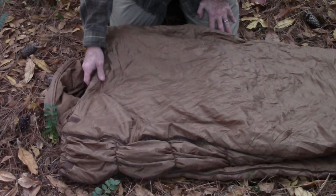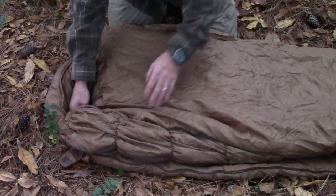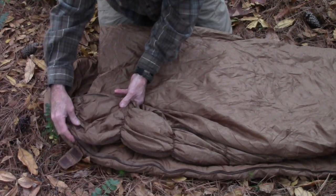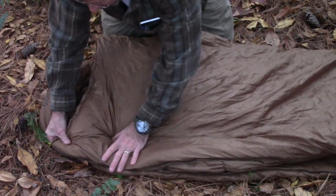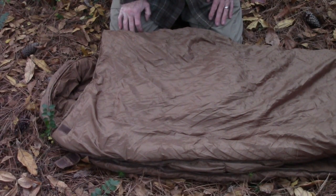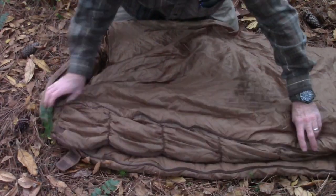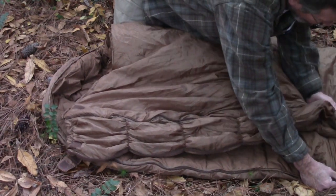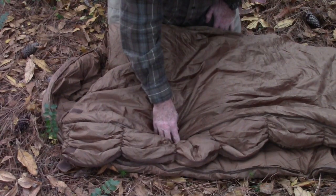Another great feature of the Softie Elite series is what's called the expand-a-panel system. It's got another zipper here, so you can zip it up for regular fit. If you need a little more room — either because you're a larger person, or because you want more air movement since it's not as cold — you can actually expand it out, unzip it all the way down, and catch the zipper on the other side. That gives you about another six or seven inches at the top.